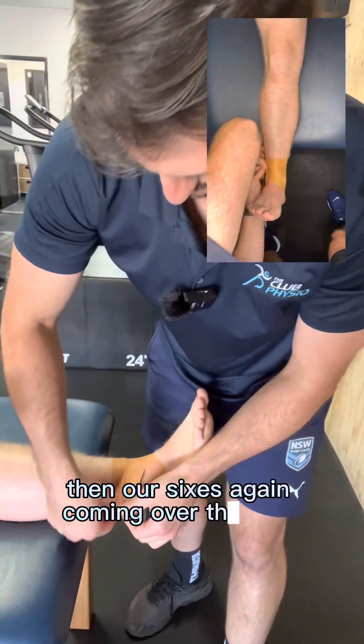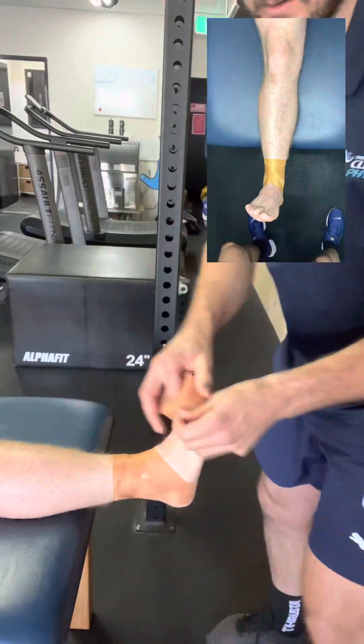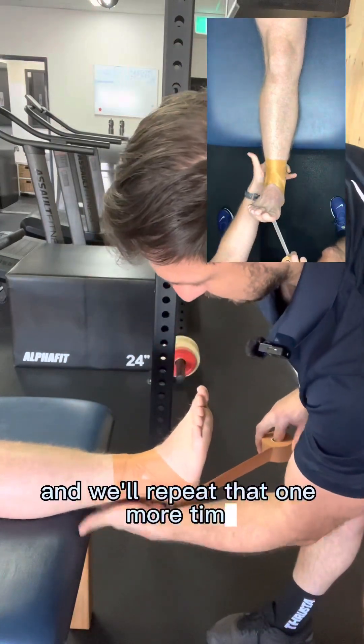Then we repeat the sixes coming over the front in the opposite direction to make sure we've stabilized the ankle in both directions.